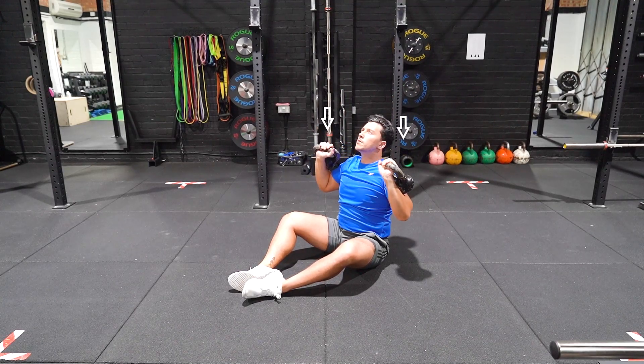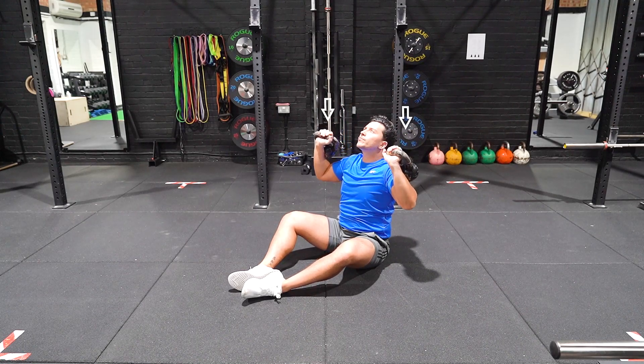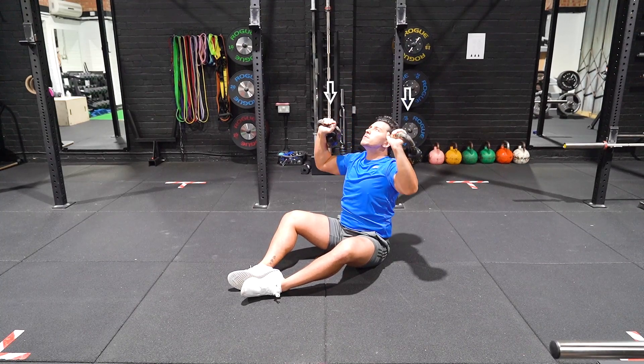Descend slowly over a 3 to 5 second period, bringing your head position back. Maintaining your forearm position remains vertical throughout until the kettlebells return to shoulder height.